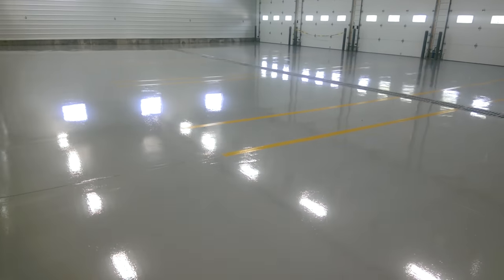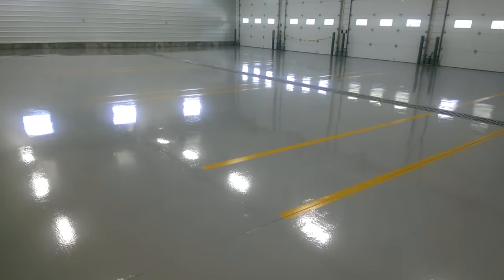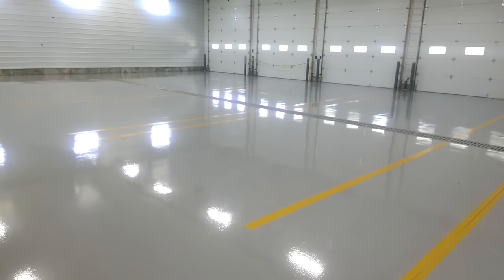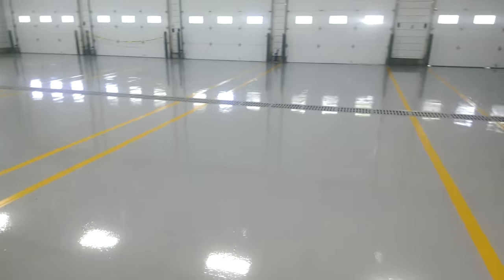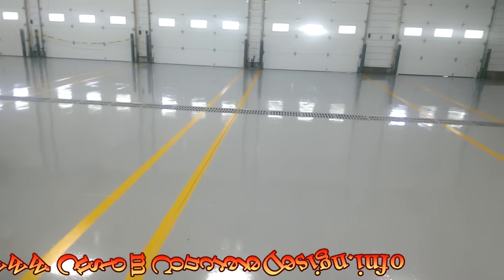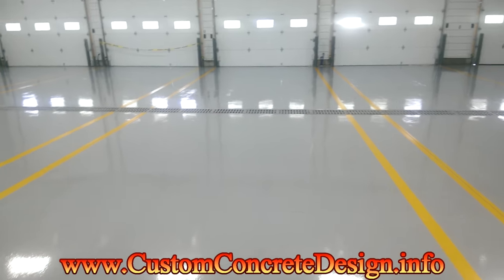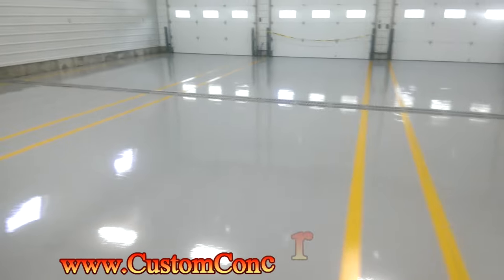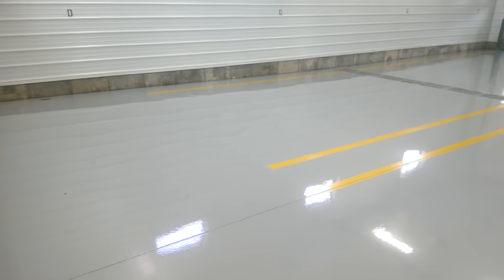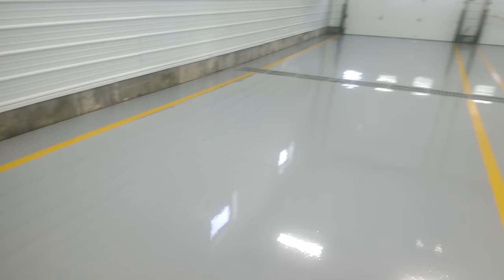We have finished this project in Crocker, Missouri. This is our big fire station project — brand new building — and now they have a brand new floor. We came in here, shot blasted the whole thing, got the concrete prepped up and ready for the epoxy. We came in with a gray epoxy, then a gray sealer, then a clear sealer.